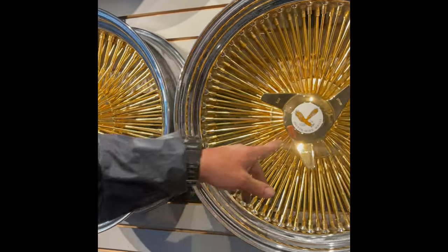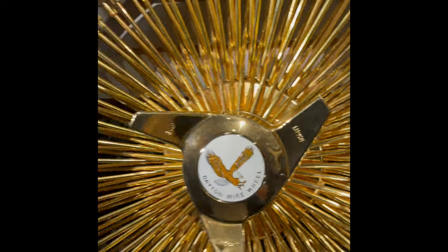Other than the logo on the middle — obviously this one says Dayton, this says Zenith.